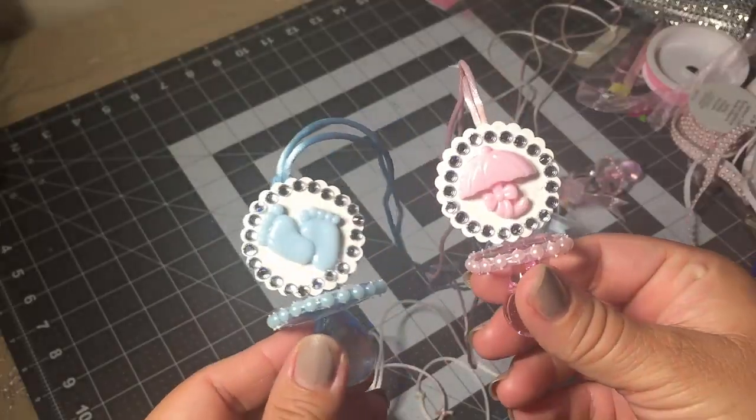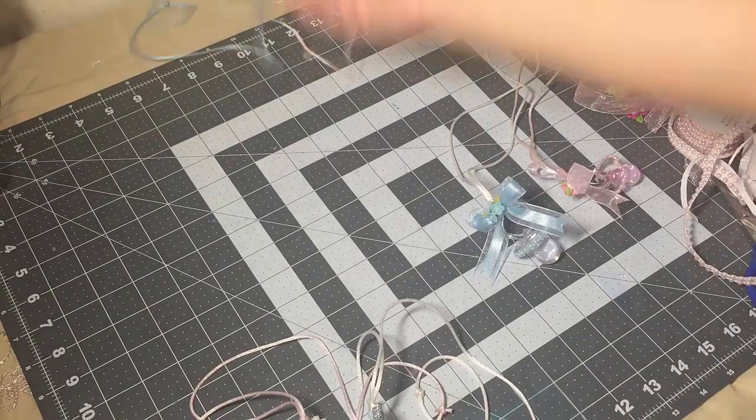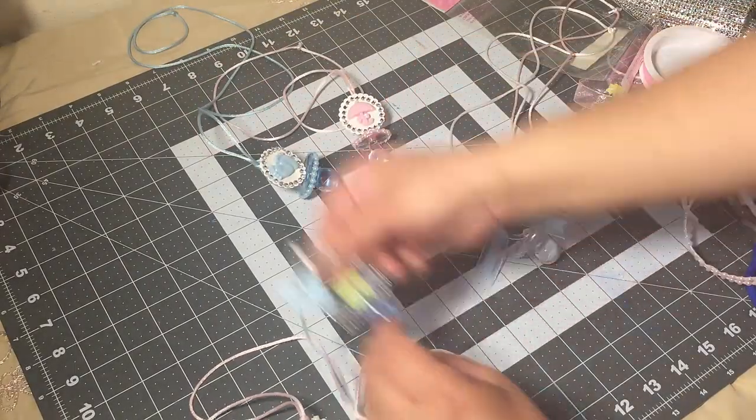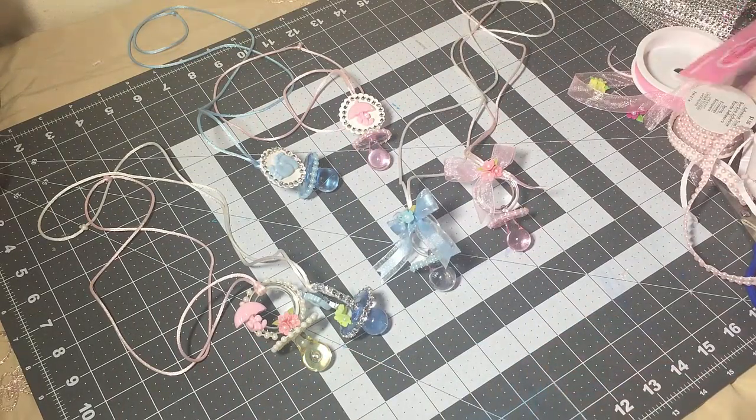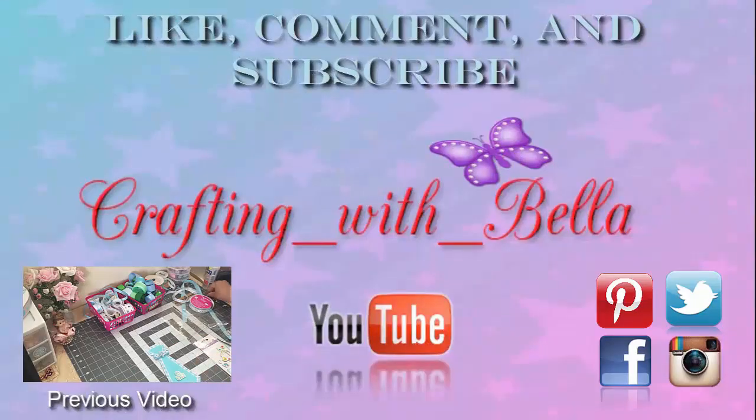I do want to apologize to the person that requested this video — I was supposed to upload it yesterday, but like I said I had trouble with the editing and couldn't upload it. But I'm finally done! Thank you guys so much for watching, see you guys next time, bye bye!